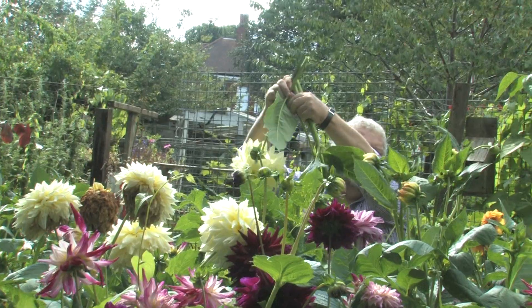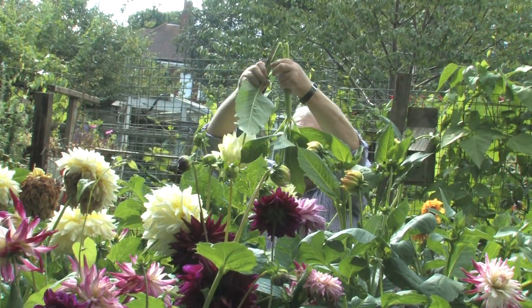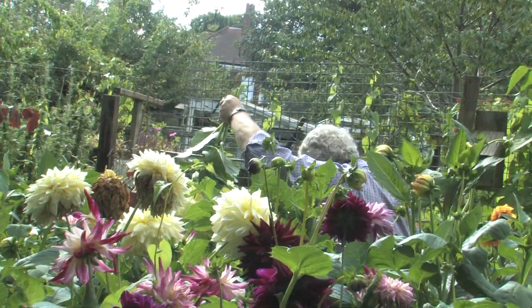Three good flowers — I'm quite surprised, very surprised with that. Let's get these into water straight away.